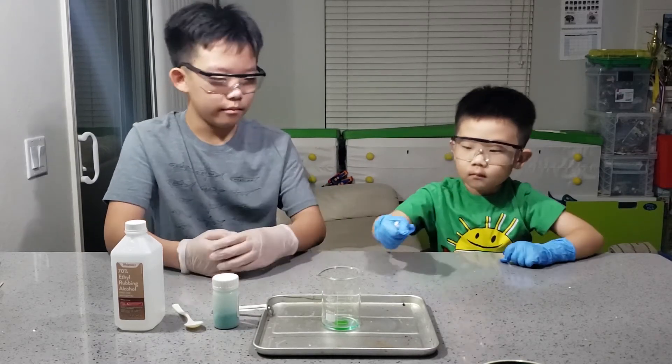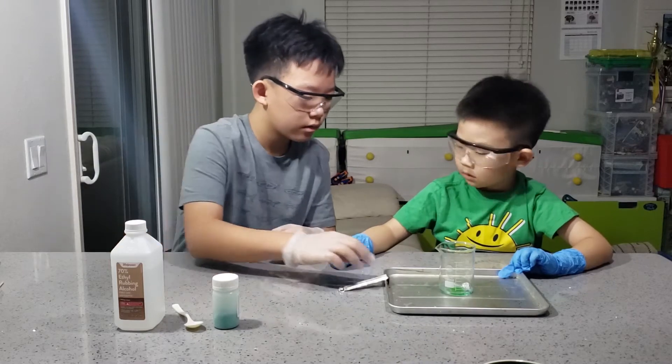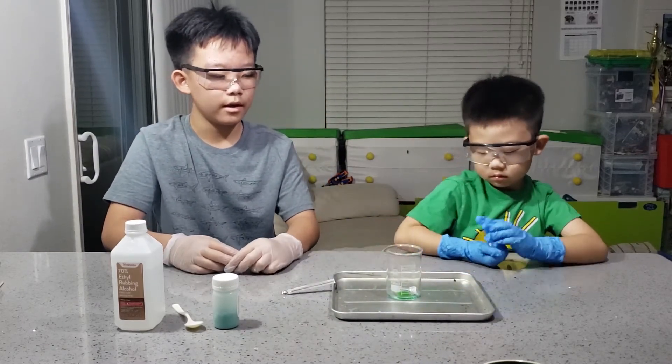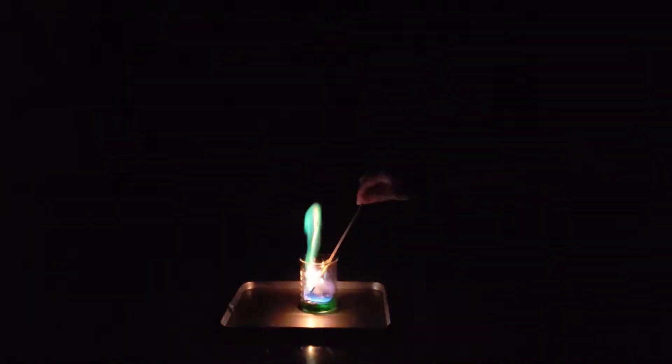Now, my brother will add the aluminum balls. Here comes the best part — ignition. Let's ignite it. Well... green.